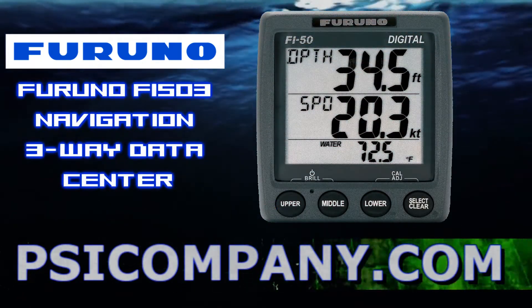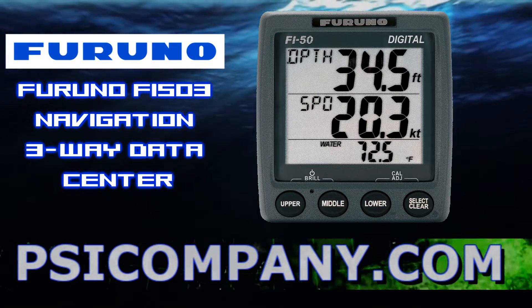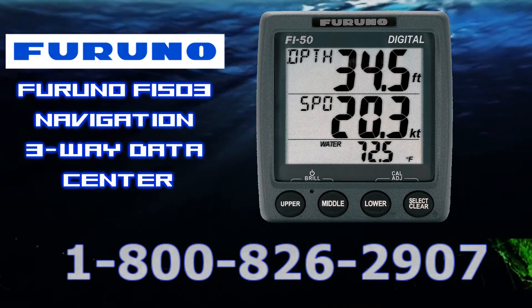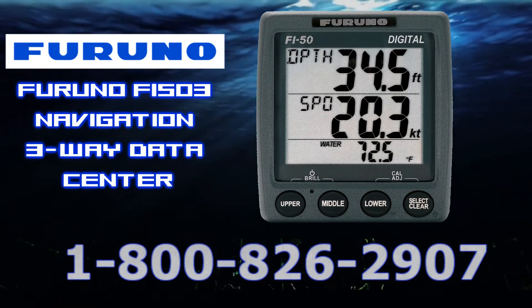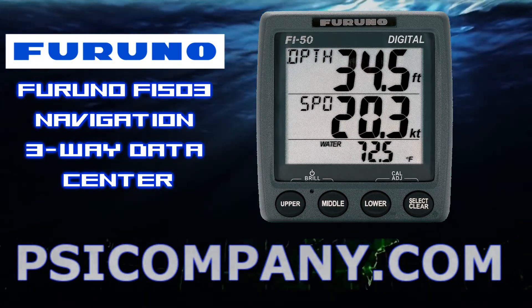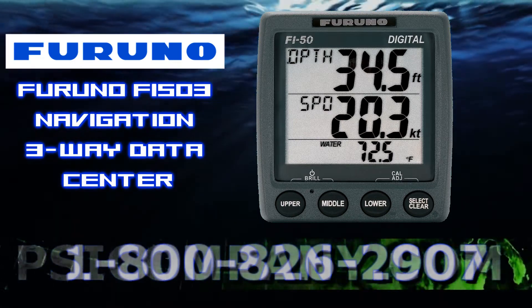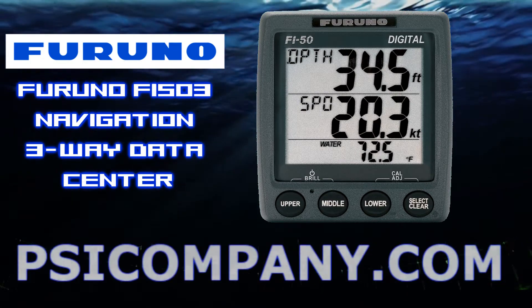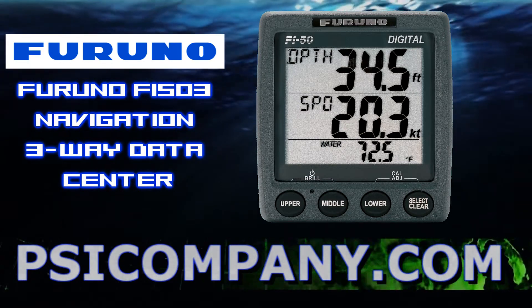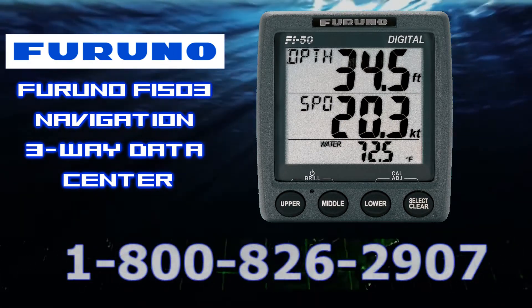The Furuno F5503 displays the most important data while navigating, such as depth, speed log functions, and a horizontal three-way split screen. Information available includes depth, speed, wind angle, wind direction, a timer, water temperature, air temperature, air pressure, dew point, wind chill, battery voltage, time, date, heading, nav data, engine information, and rudder angle — all in an easy-to-read high contrast backlit LCD.